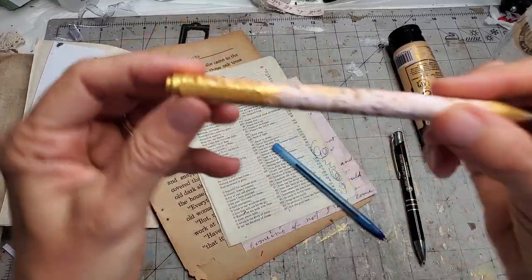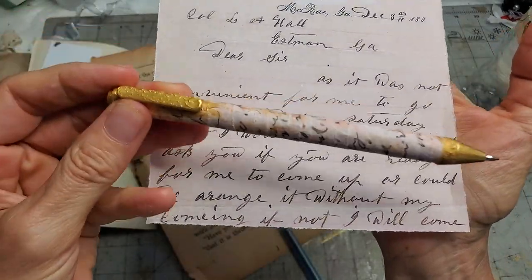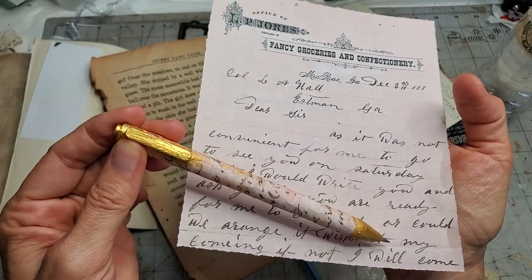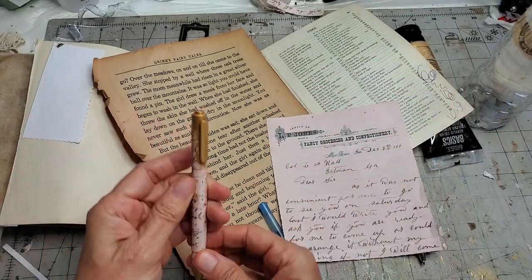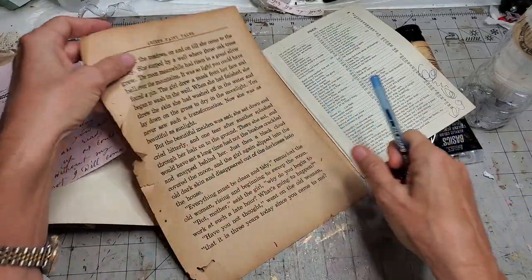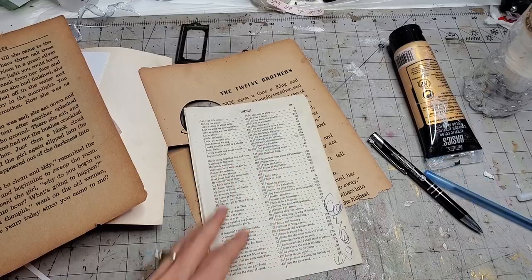For this one I used one of my digi kits, just had some writing on it. I tore some strips, put glue all over the pen, wrapped them around, then painted the top and bottom with gold paint — very easy, no big deal. We can try that on this one, or we could use a book page, and I think we'll try a book page first.